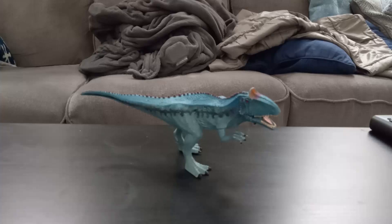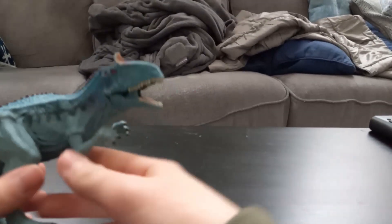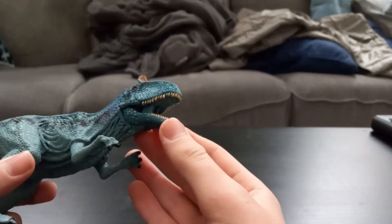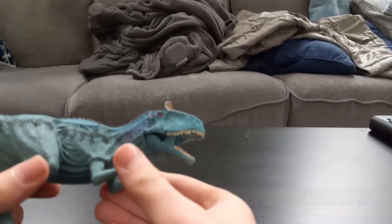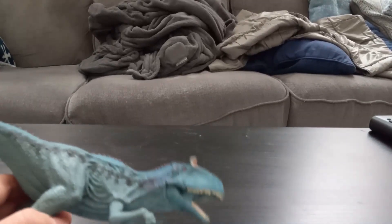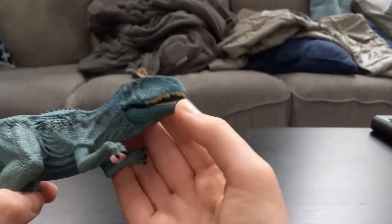Hello and welcome to the video review of the Schleich Dinosaurs' Cryolophosaurus. The Cryolophosaurus is not very poseable because he's a Schleich toy. You can move the jaw.